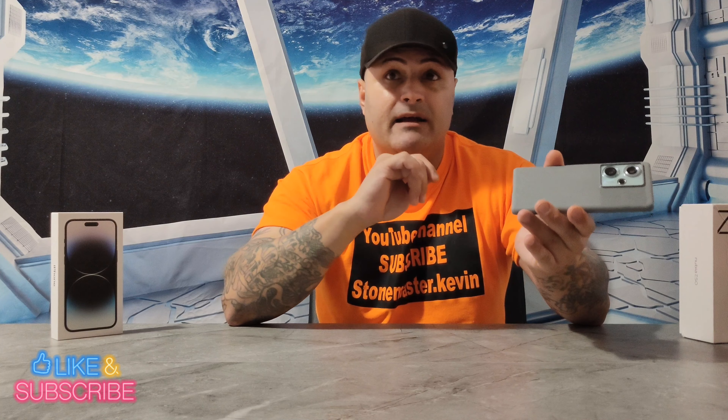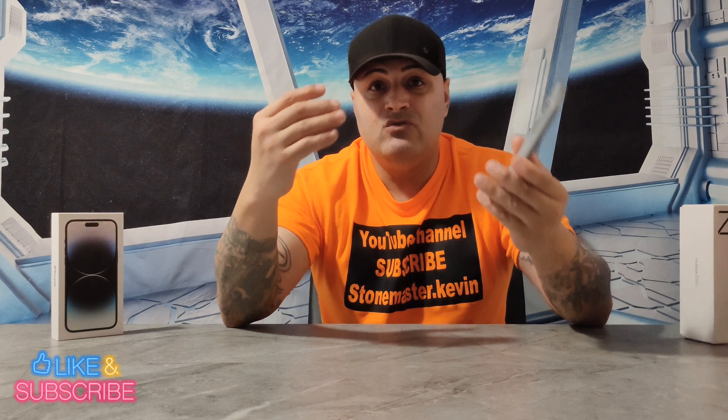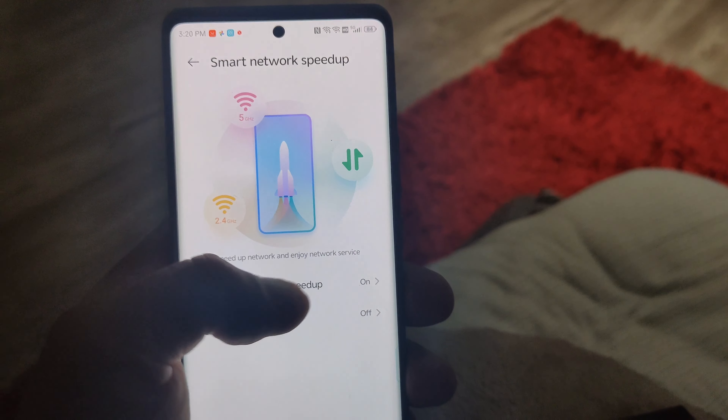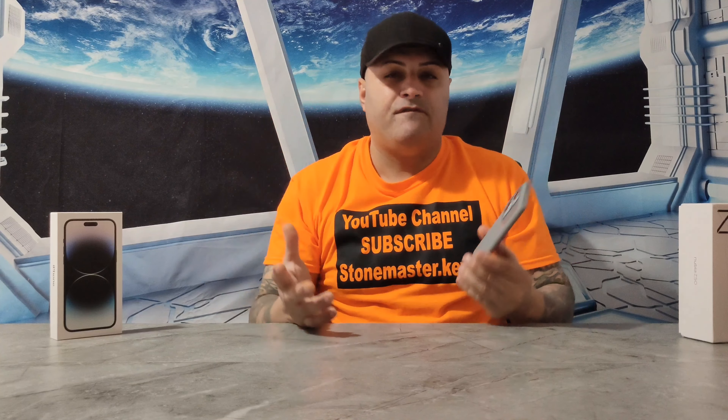The phone comes with NFC, and it does work with Google Pay. I downloaded my Google Pay app with my bank information, went to the store, and I actually paid with it — it worked. The good thing about this phone is you also get dual Wi-Fi connection. So if your Wi-Fi is a little slow, you can turn on dual Wi-Fi and the phone gets way faster. You go into settings, turn it on, and you can use both Wi-Fi connections for faster speed.